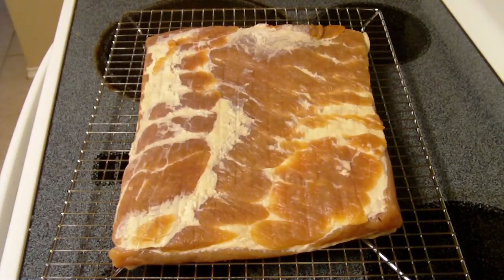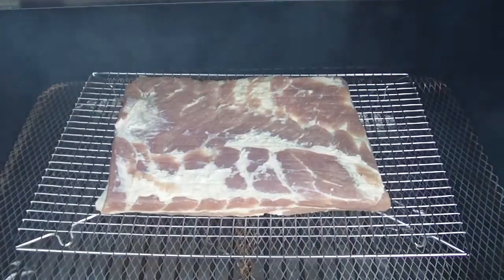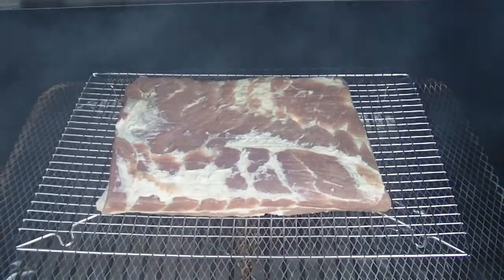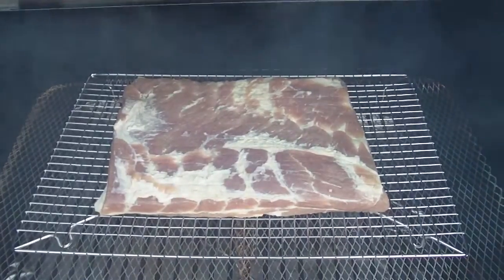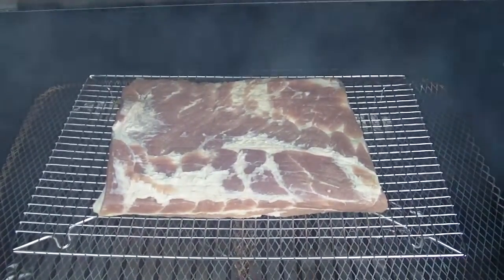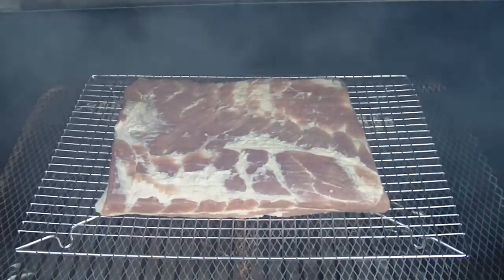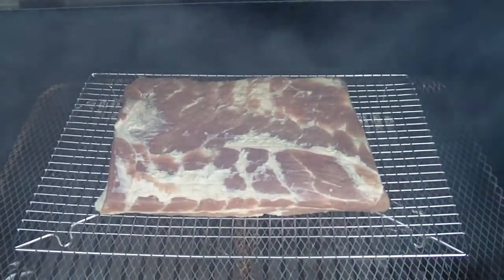We got it out of the fridge, set it out, let it get to room temp. Now we're going to go put it on the smoker. We got it on the smoker. We're going to leave the smoker on smoke for the whole cook. We're going to let that pork belly get to an internal temp between 135 and 145, then we'll pull it, get it in the fridge, and let it set up.